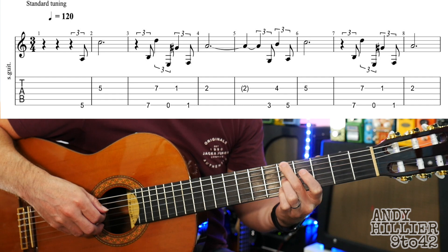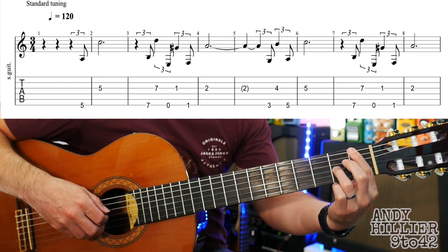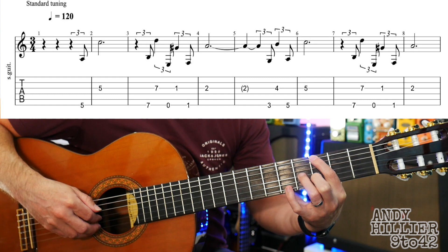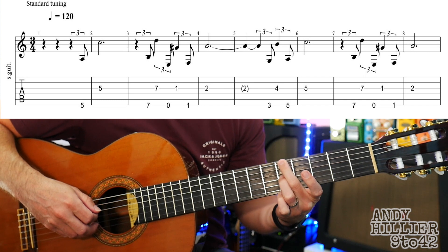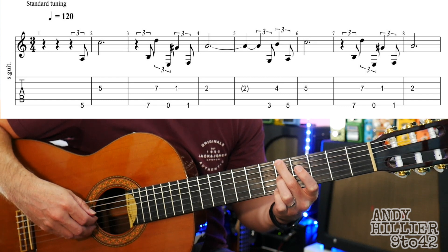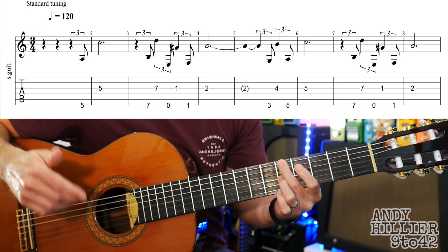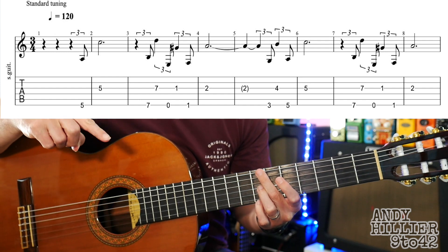One, two, three, one. Hopefully that makes sense, but if you just listen to the track you'll be able to play along with this. And then into the next bar, into bar 5, we're going E3 and G4 and then E5 and G5. So from the very beginning you've got... So you can be a bit free with the time. And the next two bars, bars 7 and 8, are the same as bars 3 and 4.